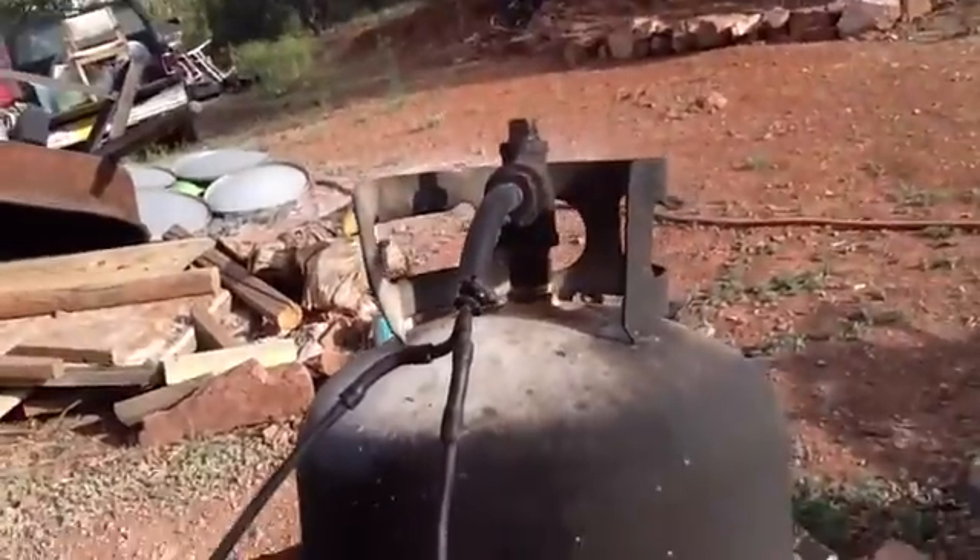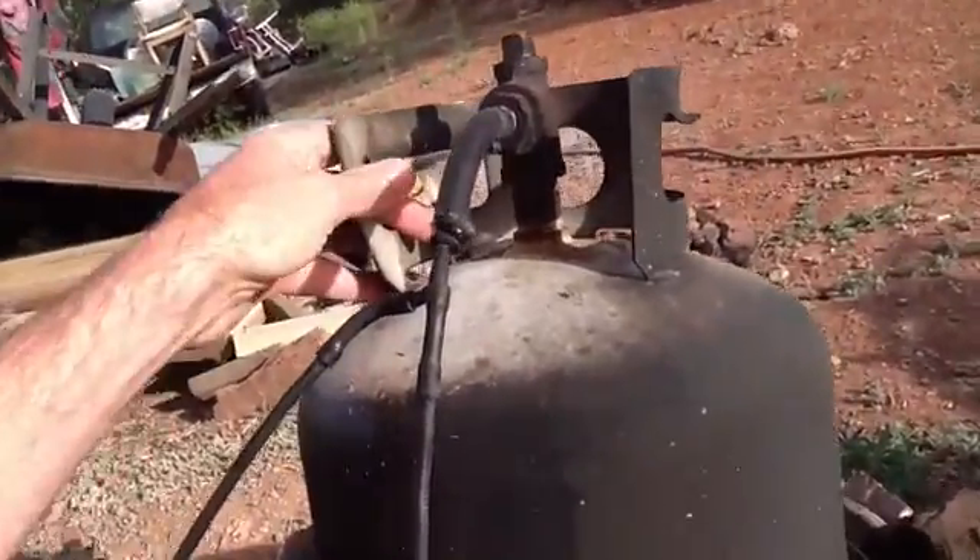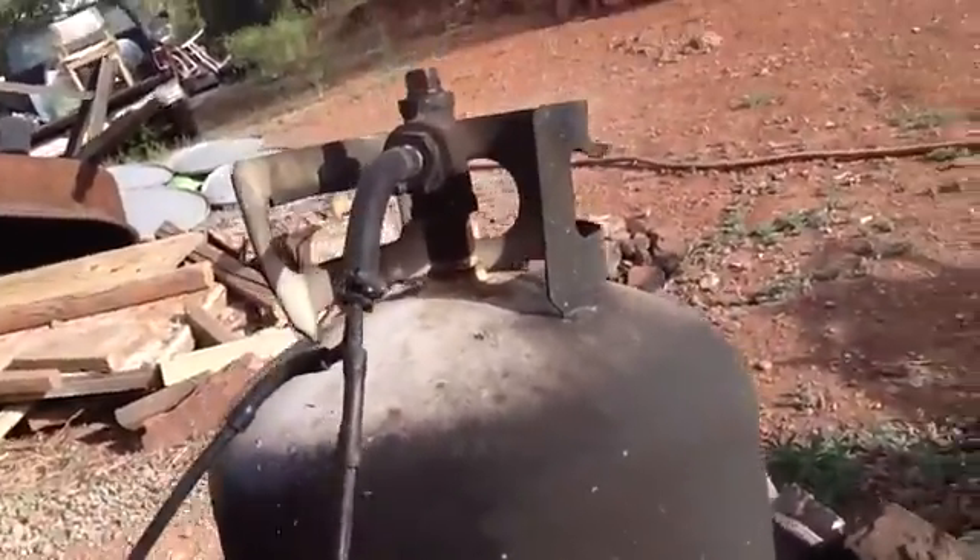This is my steam boiler — it's a propane tank, pretty simple off-the-shelf thing you can get.